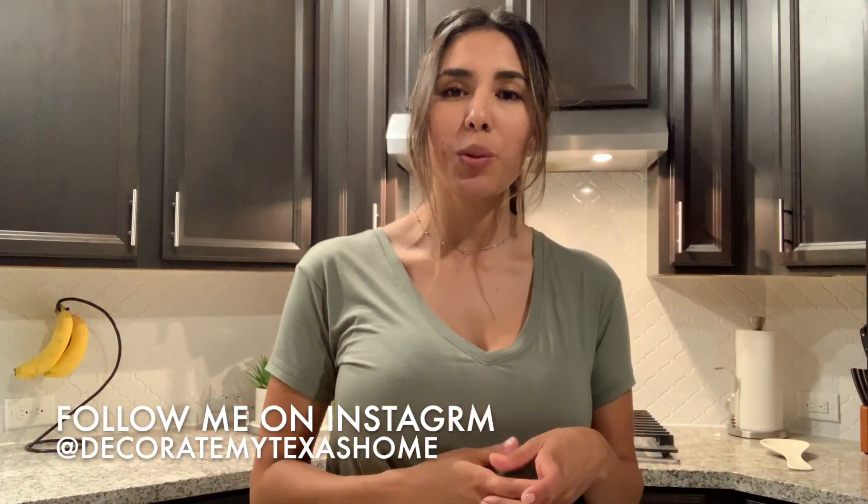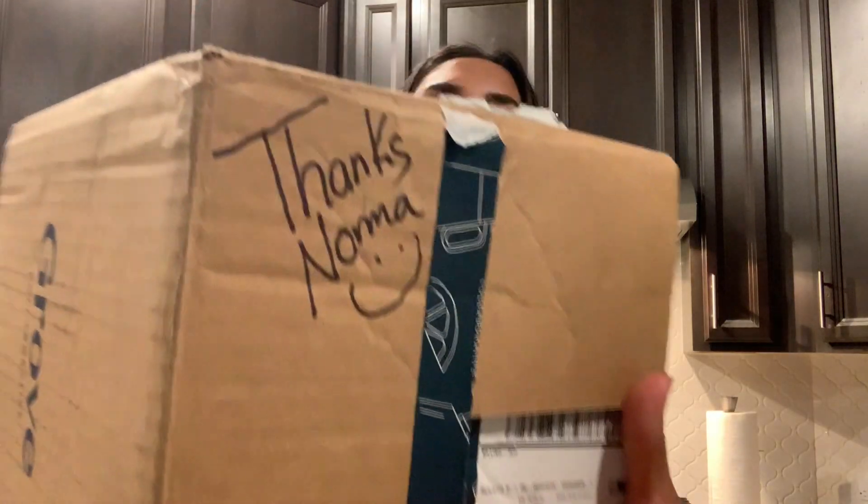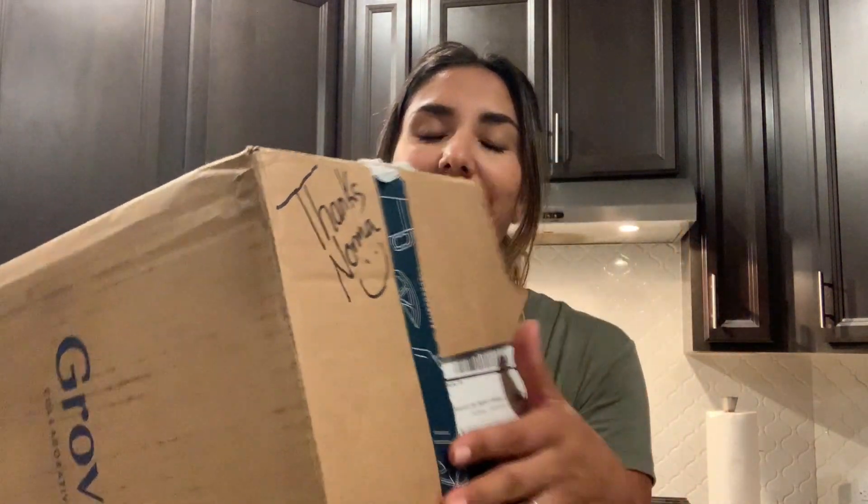So that is it for this video. I hope you guys enjoyed it as much as I did, sharing this experience and the scents with you. Before you go, I wanted to show you how they personalized my box — I thought that was super cool of them. Let me know in the comments if you've used these products, which is your favorite product and scent, and which is your least favorite. Don't forget to give me a big thumbs up and subscribe to my channel for more upcoming videos. I'll see you guys next time!